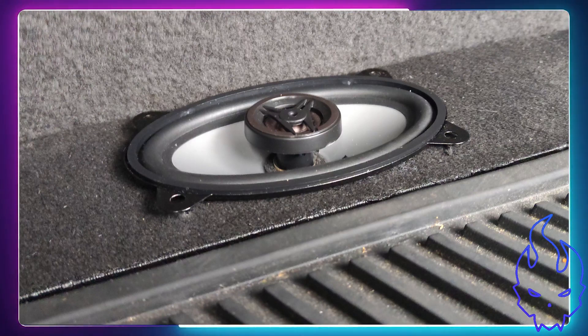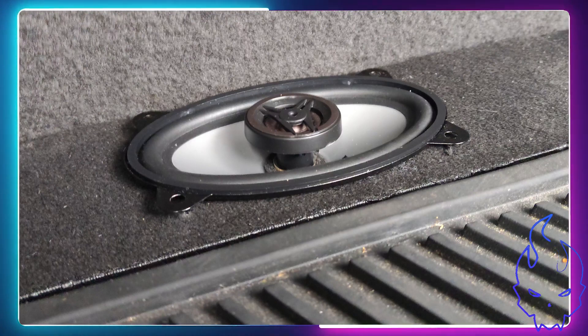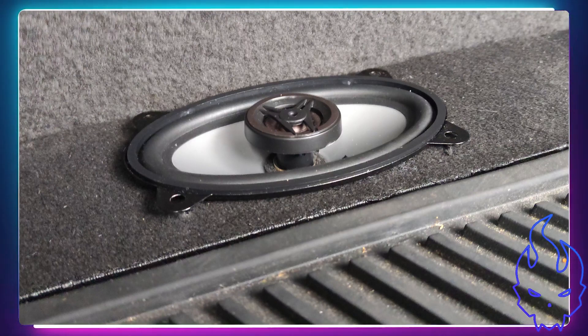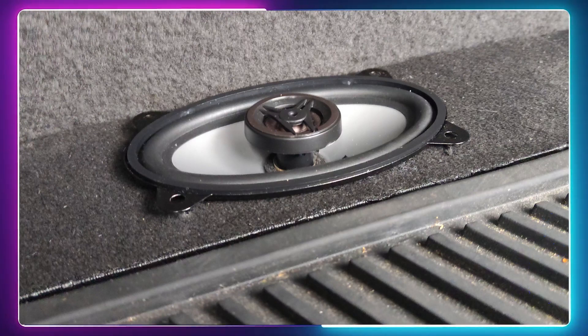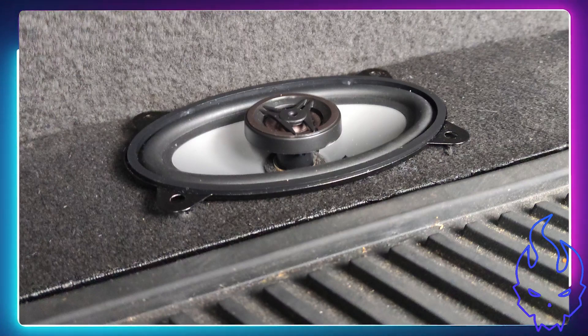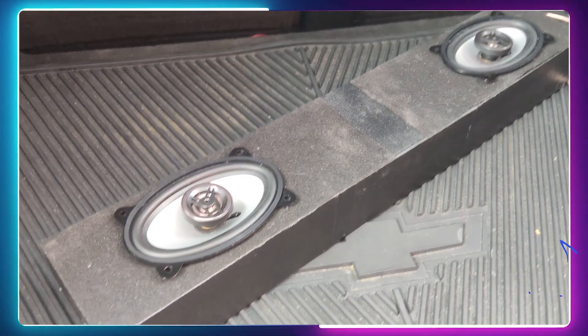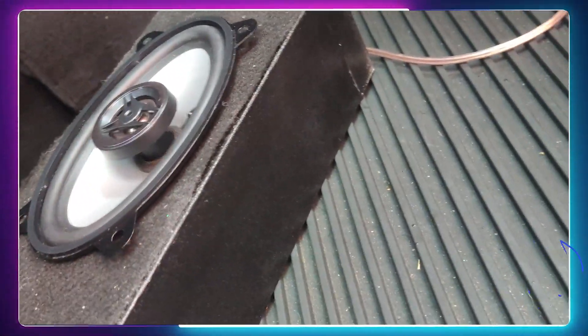The speakers I'm using are the Crunch 4x6 — I think they're the CS 4x6 or something like that. I didn't want to do 6x9s because I want the back seats to go as far back as they would. I only paid about $18 for these speakers off Amazon, so the speakers were cheap and the whole project didn't cost pretty much anything.